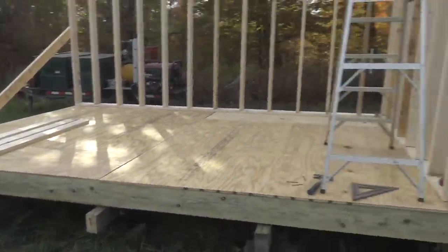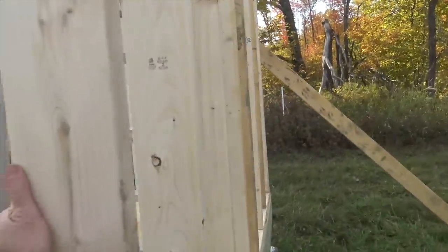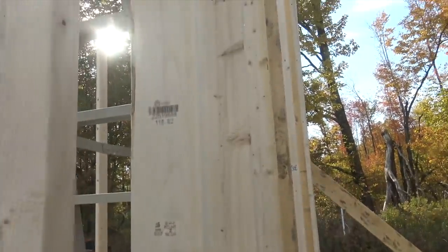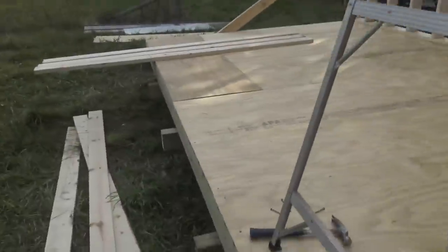That one wall already helped quite a bit. She's still moving a little — let's see if we can make this more solid.